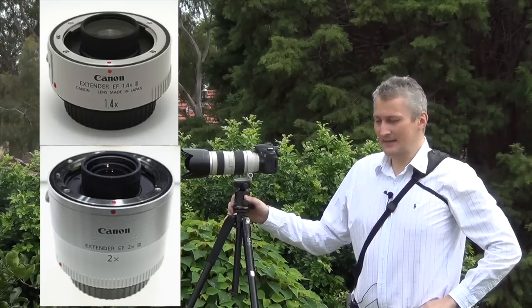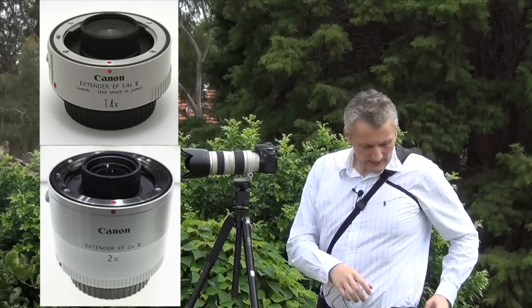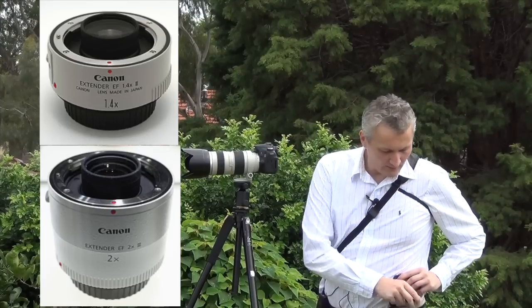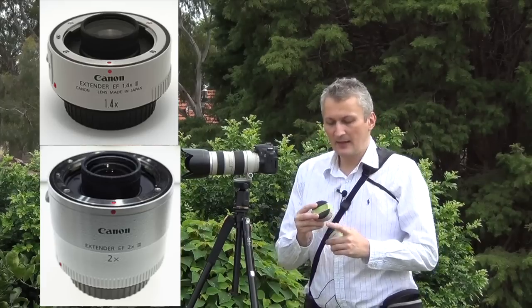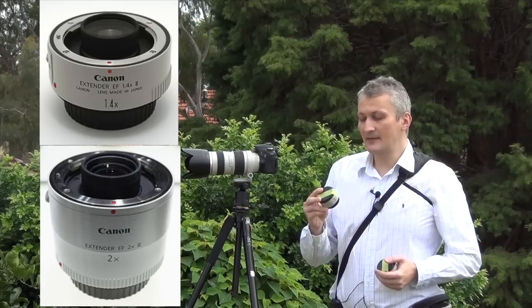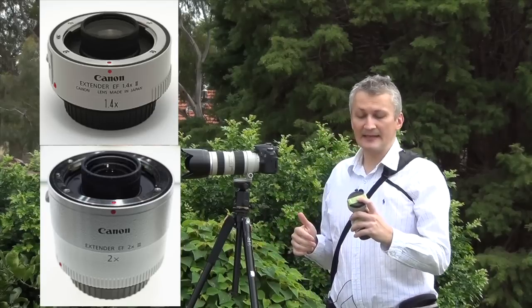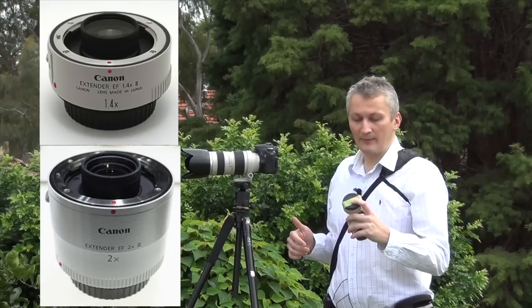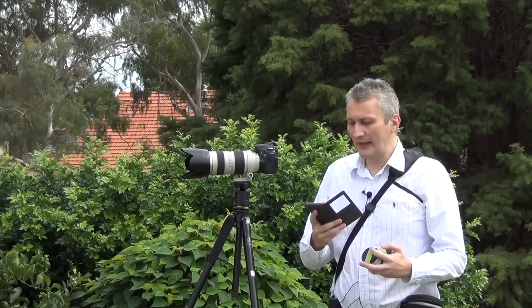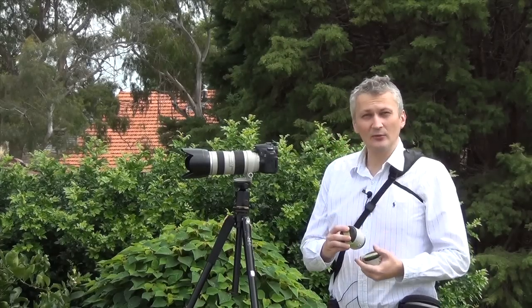I've got two extenders today: the 1.4x and the 2x. This is the Canon extender EF 1.4X, which means my focal length will be extended by 1.4 times. I'm going to test only the maximum limit, which is 200mm. So 200 times 1.4 gives me a focal length of 280mm. For the Canon extender 2X, 200 times 2 gives me a focal length of 400mm.